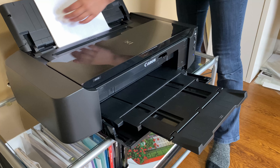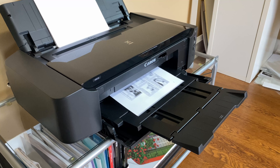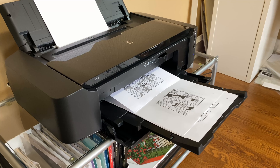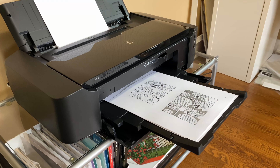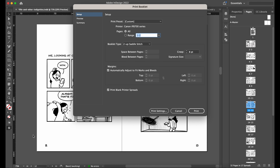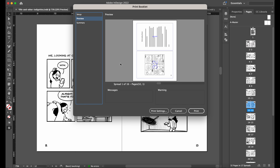When you print a booklet you have to rearrange the pages so that when it's all folded and bound it's in the right reading order. So for example page 1 and 32 need to be on the same spread. InDesign has a function called print booklet that does the imposition for you, but for some reason I still find it confusing every time and it always feels like a bit of a miracle when it actually prints correctly.